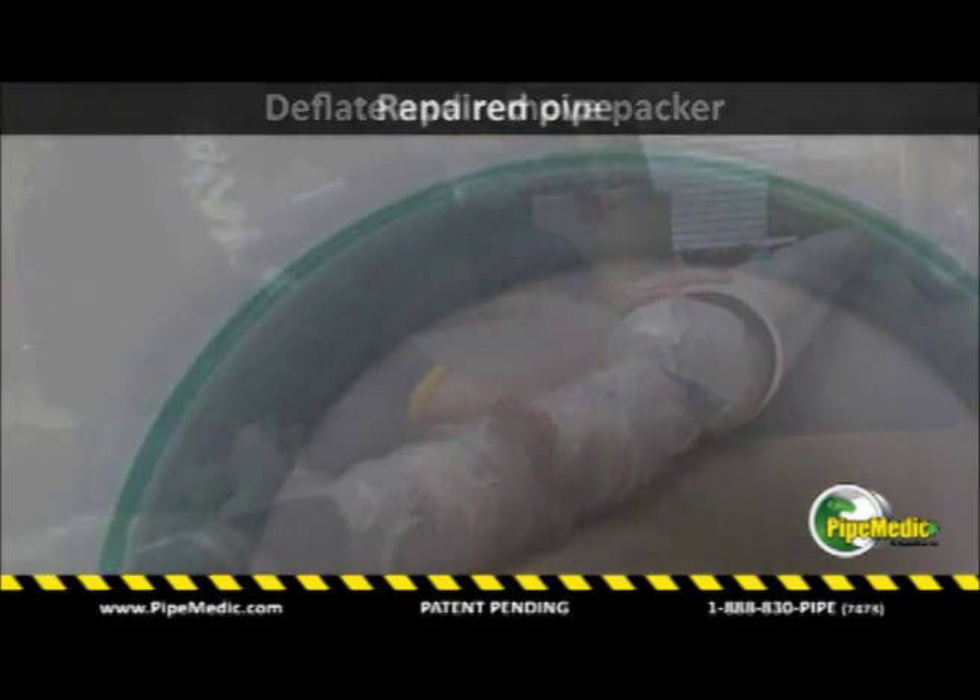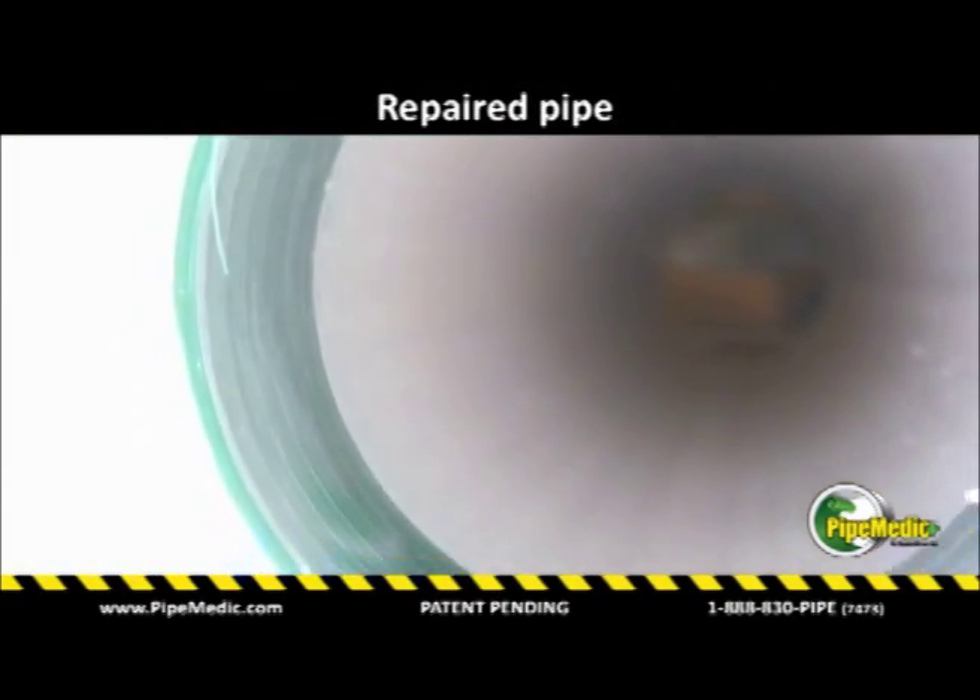The packer is then deflated and pulled out of the pipe, leaving the PipeMedic laminate bonded to the pipe.